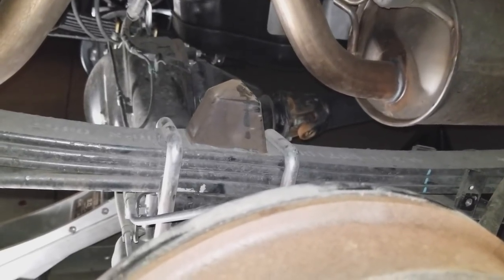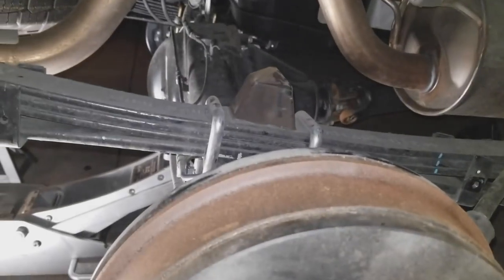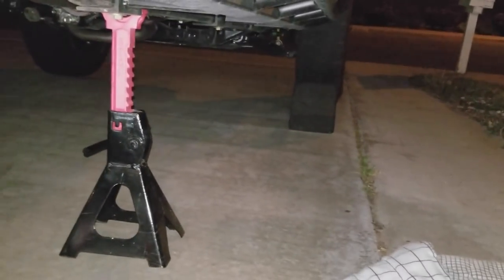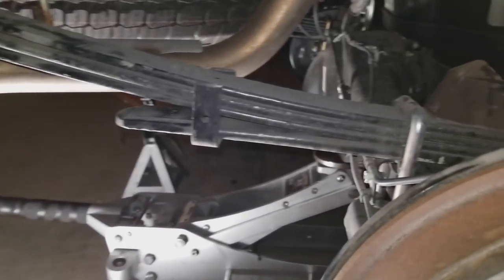Now I gotta get the shocks in and then the rear is done, and I still have the front. So I'm a little bit tired. I just want to get this off of jack stands. I don't ever feel comfortable leaving it overnight especially chalked up, because you never know — it could be some guy comes by and messes with it. So here I go.